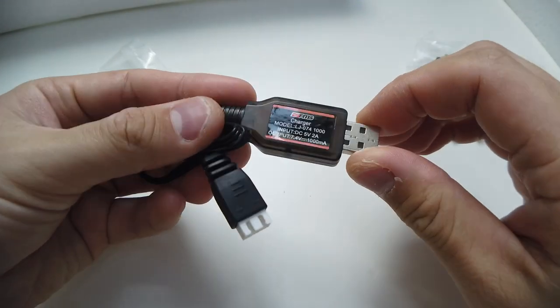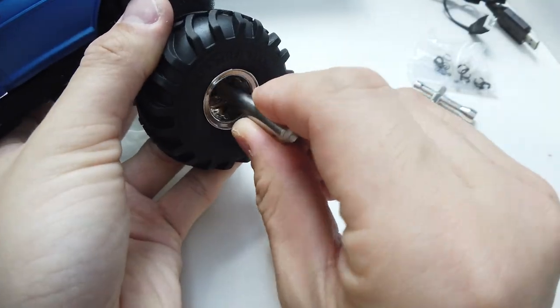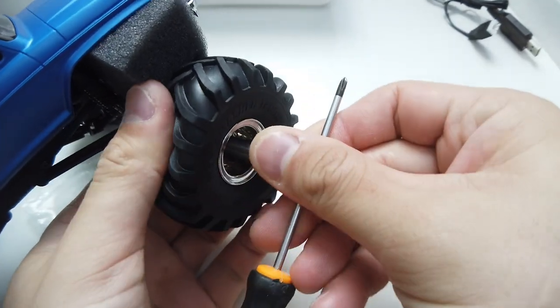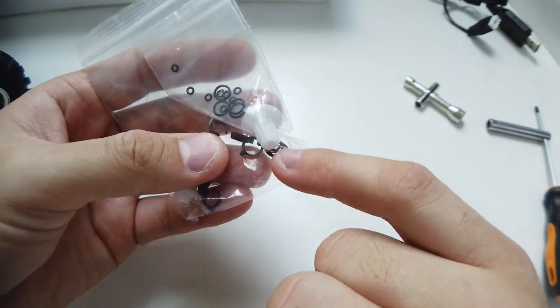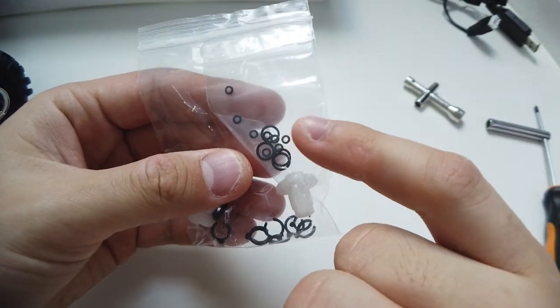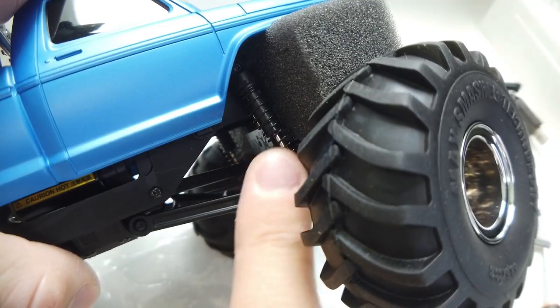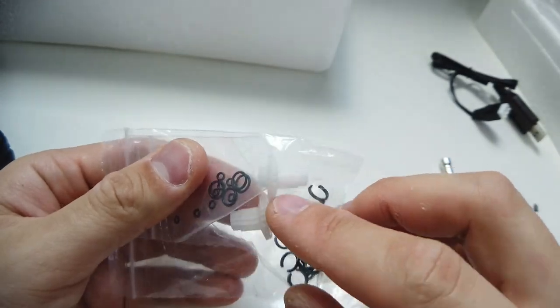Other than the car, you get a USB charger, two wrenches — one of which is the wheel wrench — C-clips to increase tension on the spring, and O-rings to put inside your shocks so you can fill them with oil. They don't come pre-filled with oil inside.